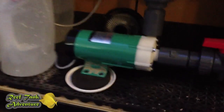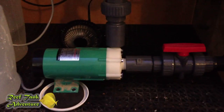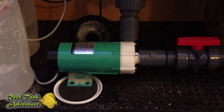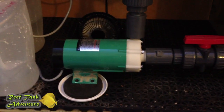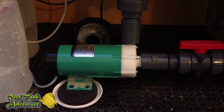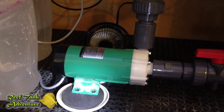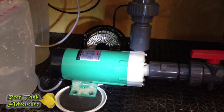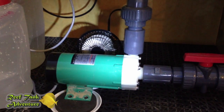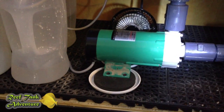One thing I also want to point out is that this ended up being an opportunity to improve things a little bit. When I had originally installed this pump, I did not realize that the white collar there is able to be turned so that the outlet — this part right here — can be angled in whatever direction you want. So when I put it back, I positioned it in exactly the location I needed for the outlet.